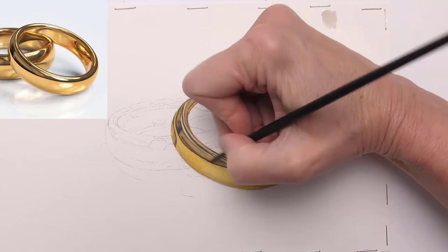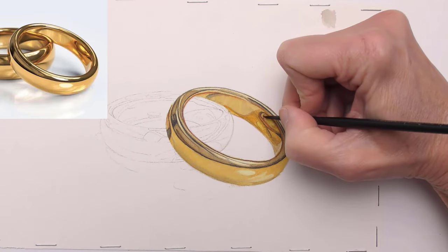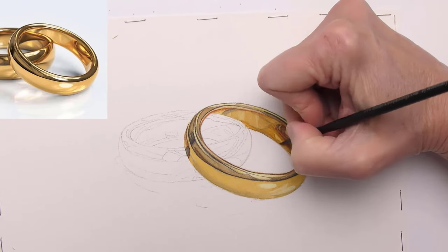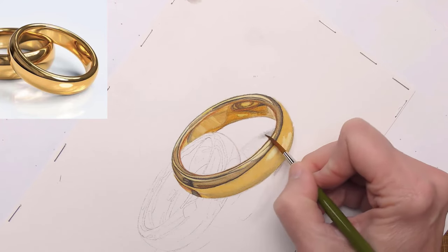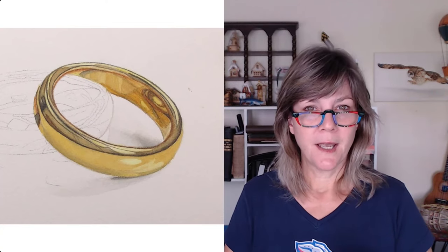When each layer dries, decide what to do next. For the final refinements, reinforce the darkest parts again — the midtones — refine color, and look for anywhere that could go a little darker. Here I'm using pale gray to create the shadow. And there it is. I use the same formula, sometimes repeating steps, making decisions after each layer of color has dried. And with multiple layers, you can create deep, rich, interesting golds.